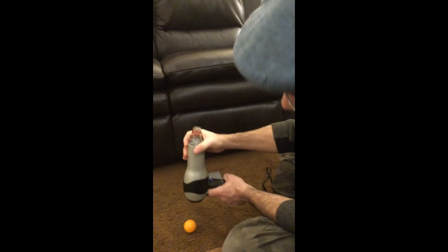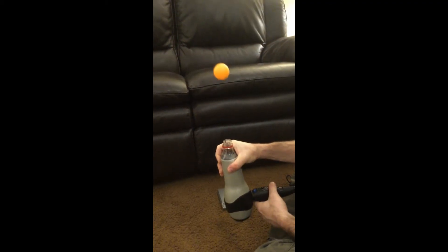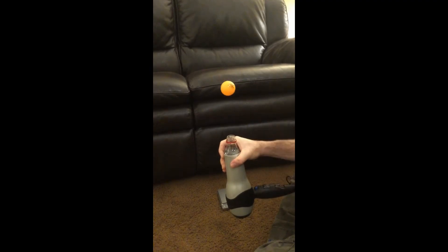Don't put the hairdryer against the ground because it will block the inflow. This allows the ball to levitate a little higher up.